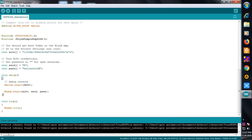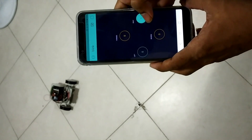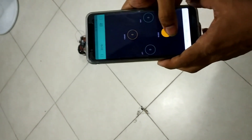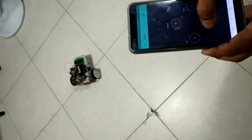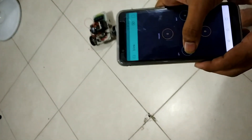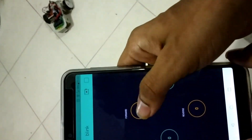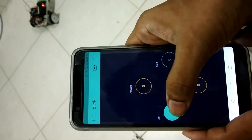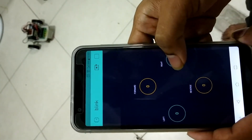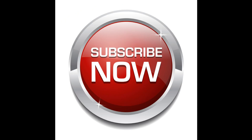I uploaded it and it's done. That's it for today — if you have any doubts, please mention them in the comment section. Thank you, and don't forget to click the subscribe button.